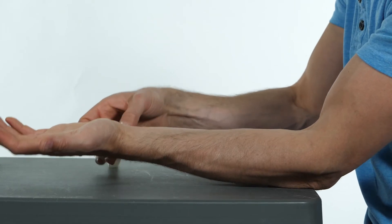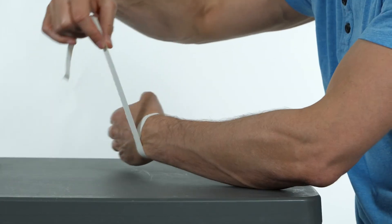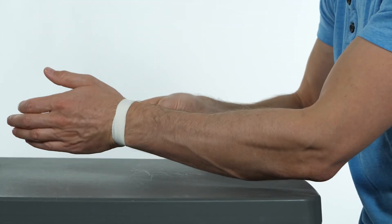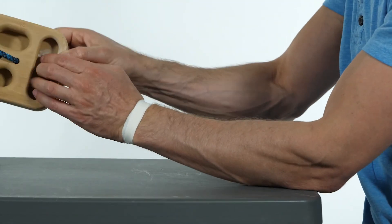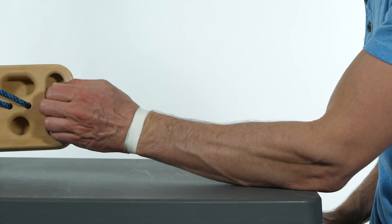The climber can place a 2.5 cm strip of tape around the carpal bones and wrap the tape around their wrist 3 times to stabilize the carpals. The test is then performed again with the tape in place to see if symptoms are diminished.